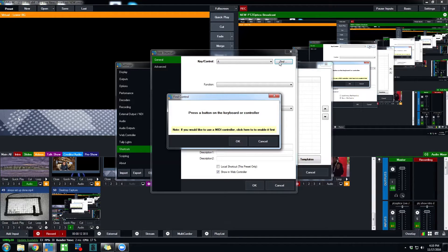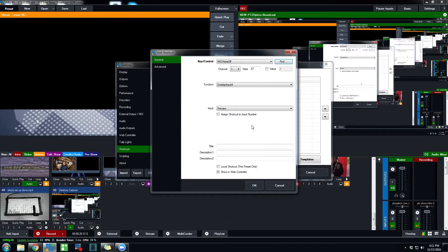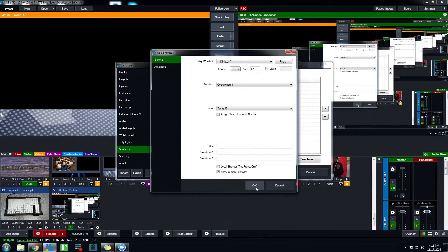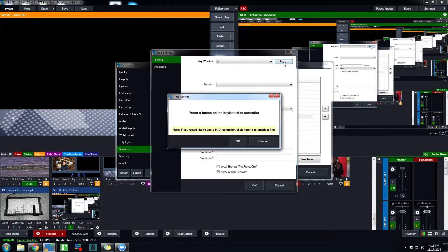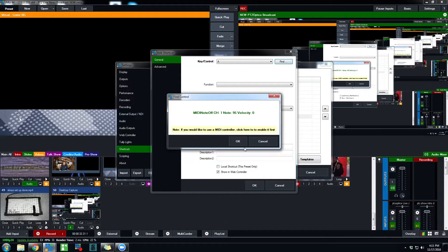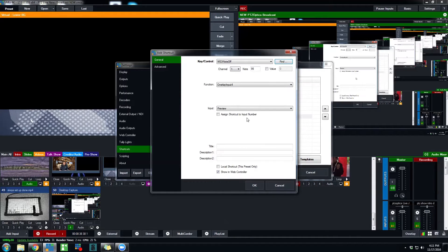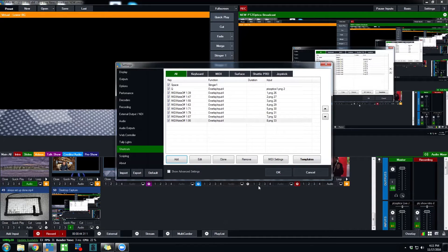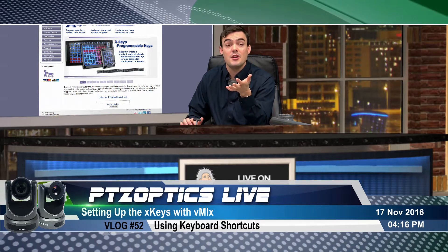Once the drivers are loaded, vMix will find the keys easily. You hit Add, hit Find, click the key you want to map, then determine the function. I'm going to show how I use this in a basic setting to do overlays as an agenda during my live show. I map a new key by clicking it, clicking OK, select the overlay function, map it exactly where I need it, and click OK.